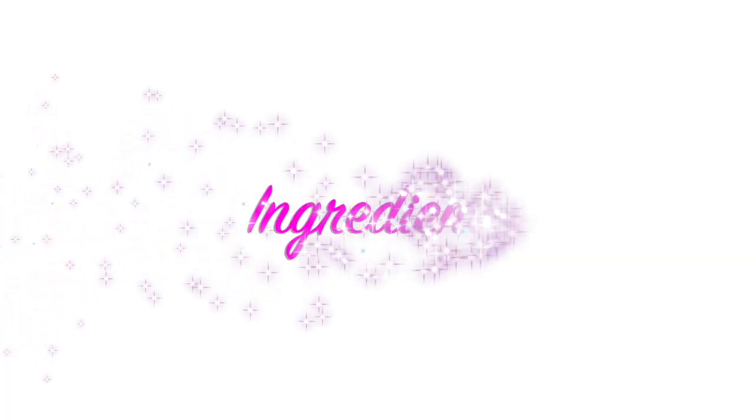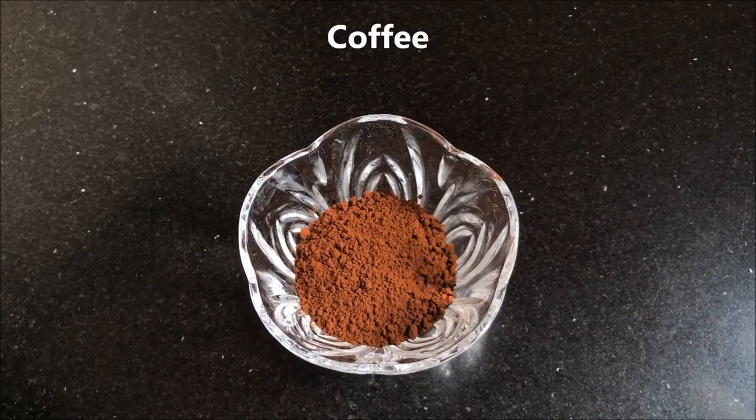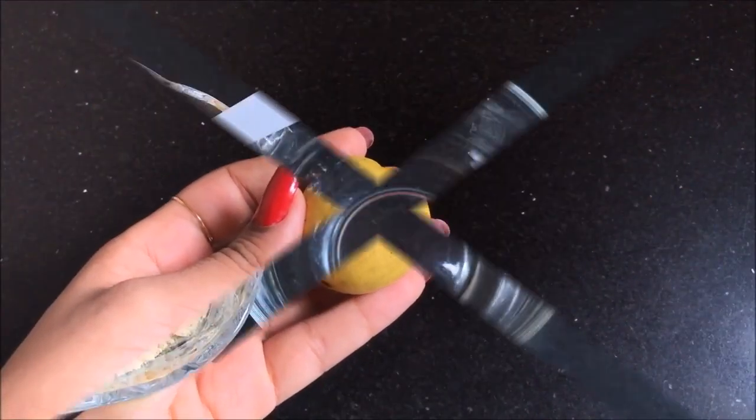Now let me tell you what ingredients we need to prepare this home remedy. The first ingredient is liquorice powder, which is called mulethi powder. Next we need coffee powder — this is the Nescafe coffee. After that we need gram flour or besan, then aloe vera gel. I'm using the store-bought aloe vera gel but you can also use natural aloe vera gel. And lastly we need half a lemon.